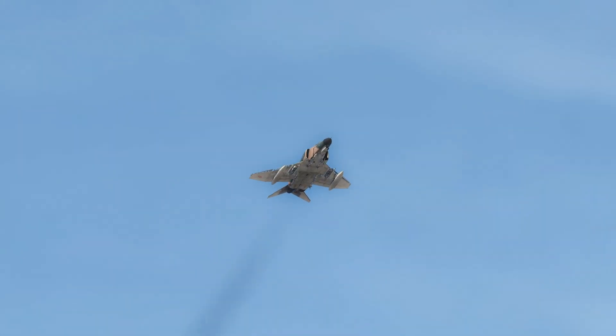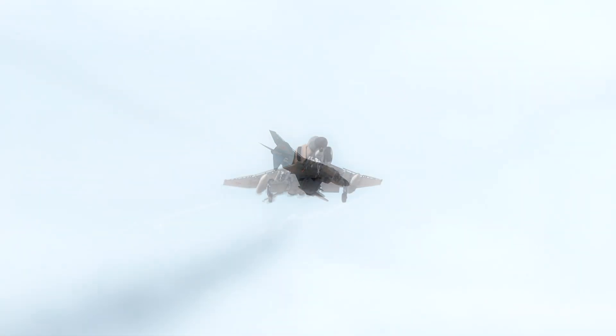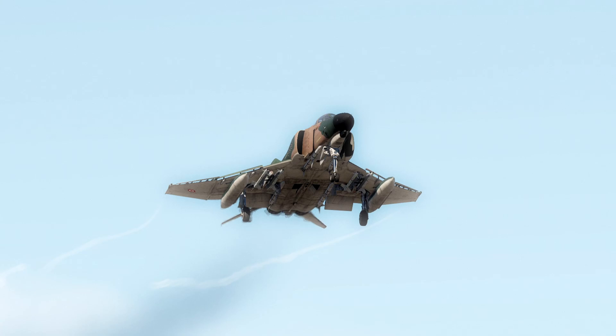Welcome everybody to the DCS F-4E Phantom for Dummies series. In this chapter, we will be covering how to taxi, take off, and perform a visual landing. Without the aid of a modern HUD, the F-4 can be a very technical aircraft to fly and requires quite a bit of finesse to really nail a smooth landing.